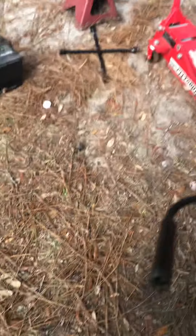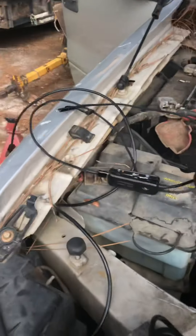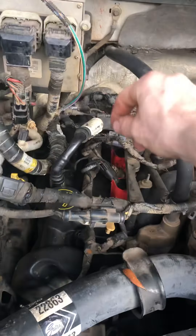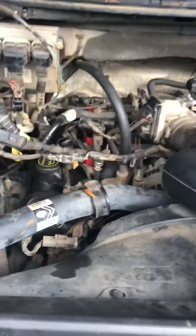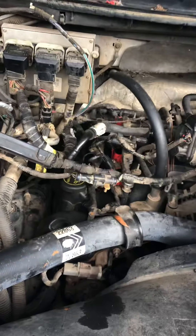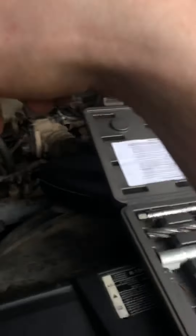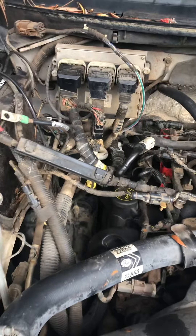After I did that I used my little $20 Amazon borescope — it's got a light on it and you hook it up to your phone. I'm sitting here looking at my phone and sticking it down there, and I can see there are no more shavings in there. Then I used the little wand and blew out the cylinder, got all the stuff out of there.